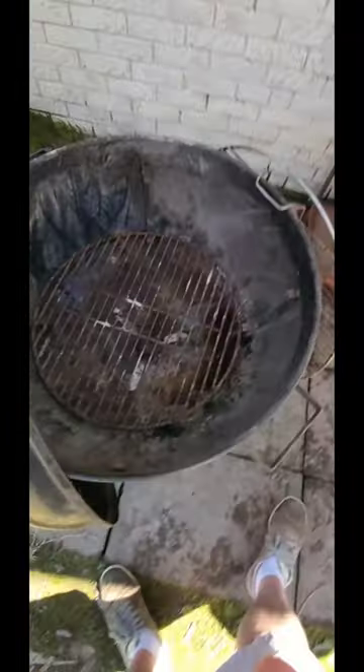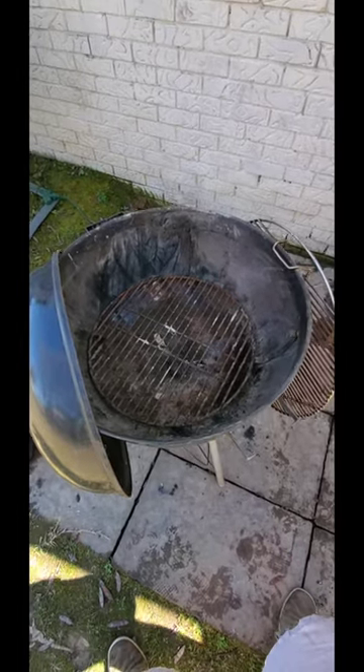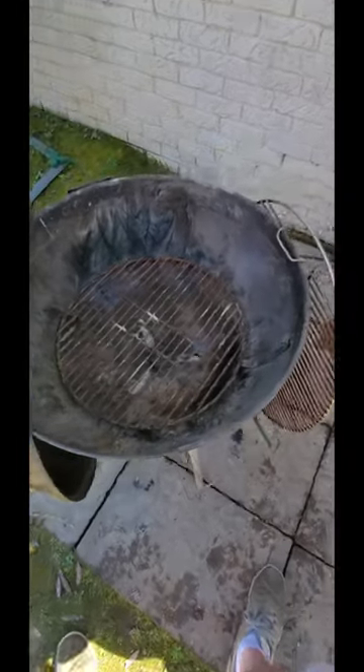Looking at the inside of the lid, a lot of that is just from sitting — cobwebs and things — but there's not a lot of buildup. I guess you'd call it creosote, just the soot that builds up on the inside of the lid. So I'm thinking this grill wasn't used a ton. The lady said she had bought a new model that had the little ash catcher pan on the bottom and she said it's like a Cadillac, so she just set this aside and didn't worry about it anymore.